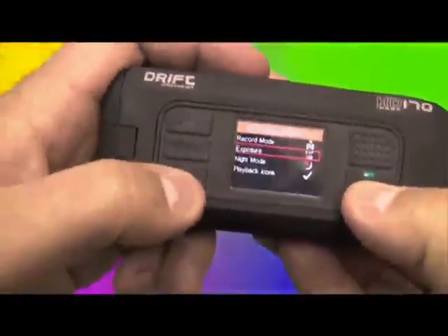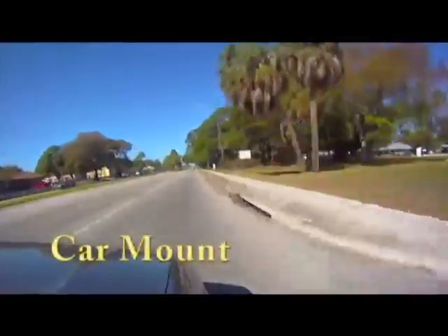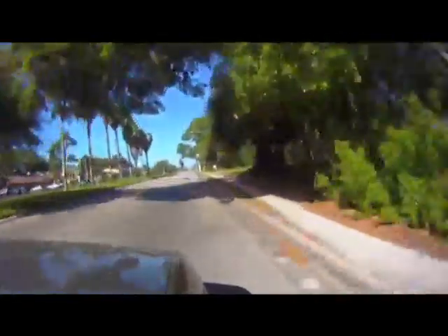The menu has a lot of options. First you select the recording mode — whether video, photography, or time-lapse photography. Then you can go in and select the various options by pressing up and down, and play to select an option.